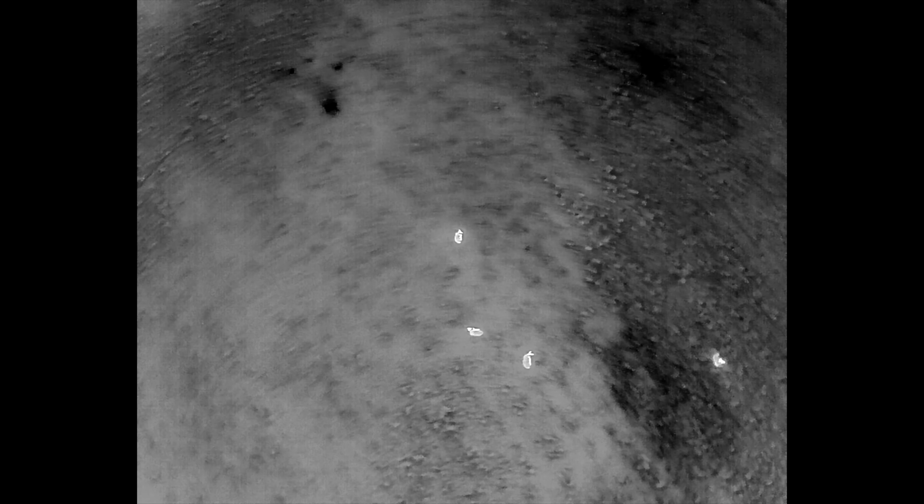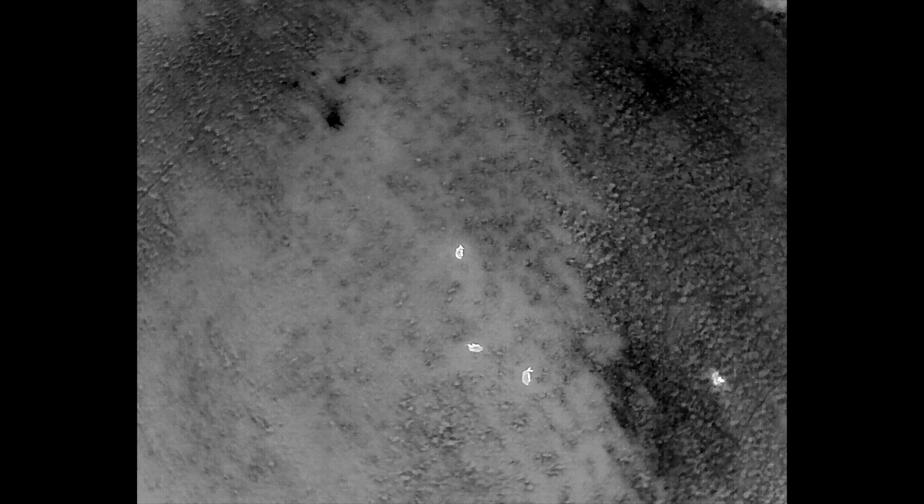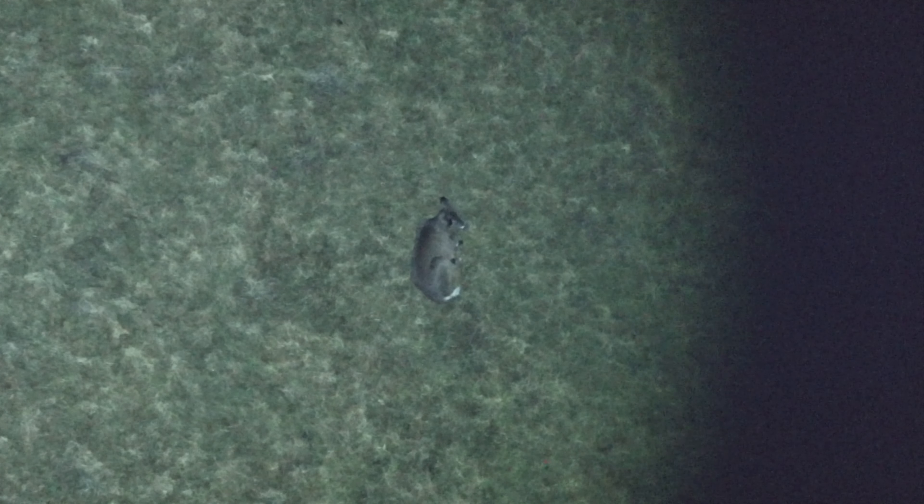Now I'm switching to a different deer. I'll go back to the zoom camera, hit the spotlight, and instantly you can see another bedded doe. I was flying at around 200 feet above the ground. I'm going to go over and check this other deer, which is probably another doe since they're all bedded together — and there it is. Another doe, or possibly a button buck.